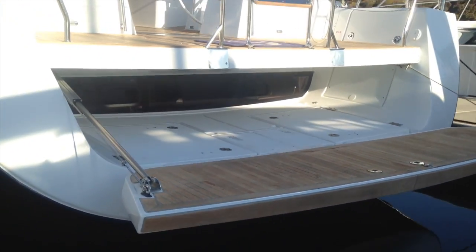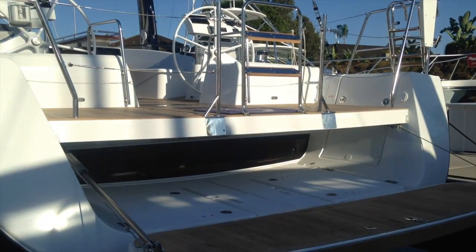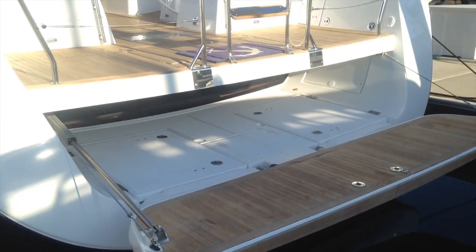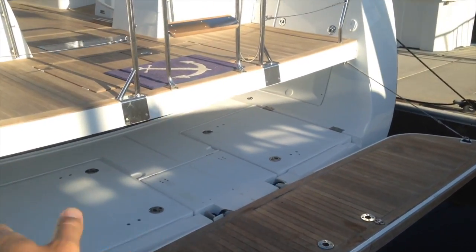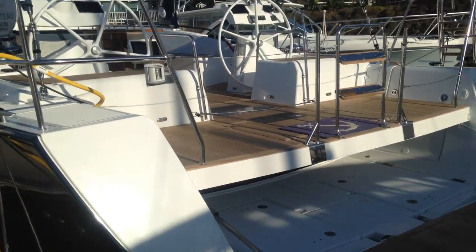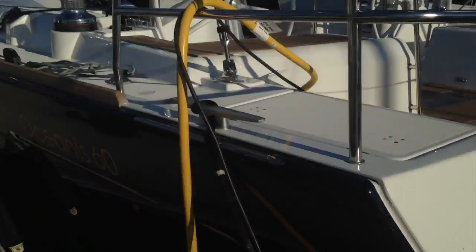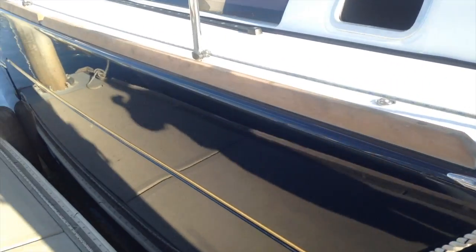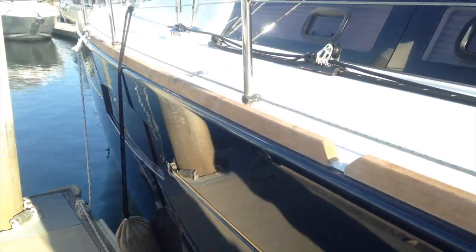And there's an inlet for a swim ladder. This is a dinghy garage, so there are cushions for laying out on the platform, but it's also a storage area underneath, and those lazarets open up so you can store gear inside — lots of room there. On the port side, there are vents and you can hear the water running; the air conditioning is on inside the boat. On this 60 model, they made these windows into the salon area much larger than the previous boat, so there's tons of natural light inside.